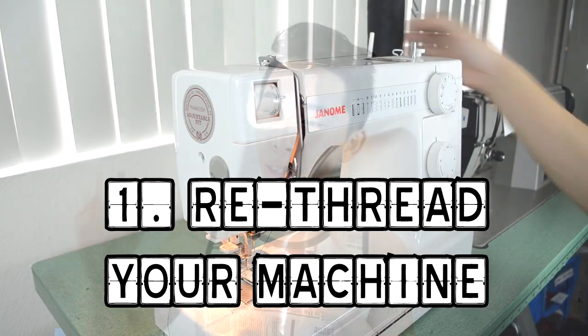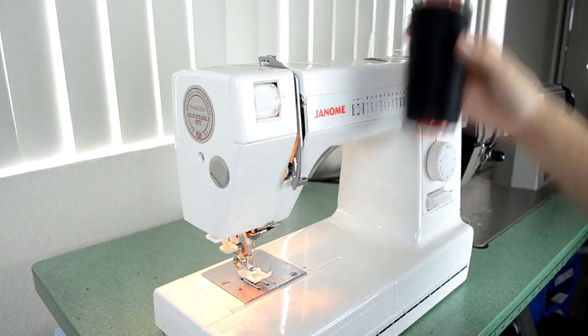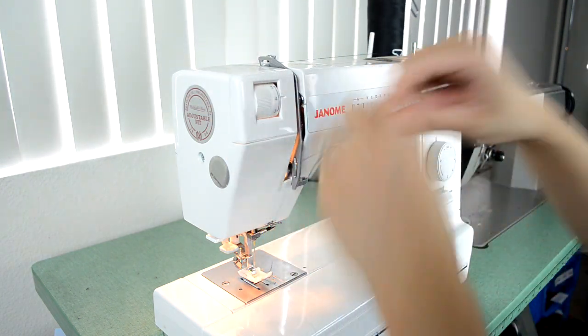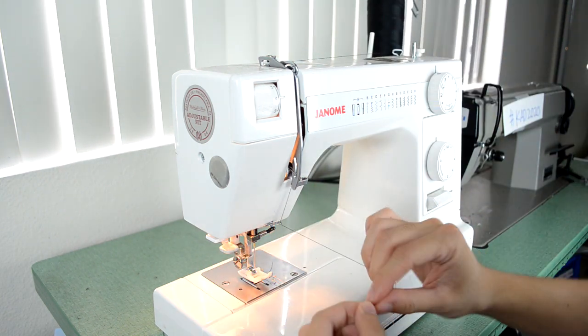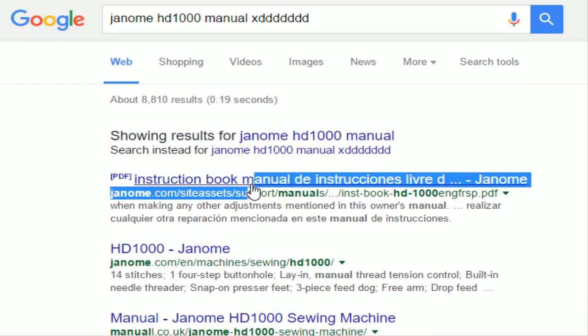The first fix is re-threading your machine. Yes, it's that simple. When you're using your sewing machine, something might accidentally skip and mess up your pathing for your thread, so re-threading your machine is probably the best thing to do. I'd actually advise you to do this first before any of the other fixes. If you're new and don't have a manual, just go on Google, put your sewing machine model and then 'manual' — usually it's up there. That's fix number one.